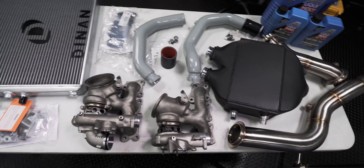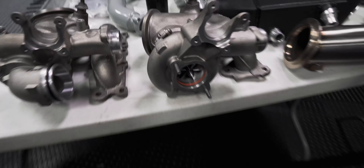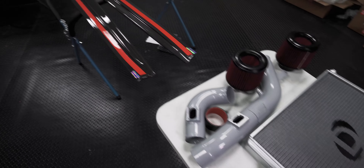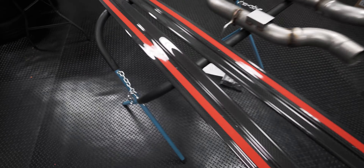In today's video, we're going to show you how to install a Dynan front mount heat exchanger in a BMW F80 M3. This is Brian, thanks for watching Keys Motorsports. If you like our videos, give us a thumbs up, make sure to subscribe, and check us out at keysmotorsports.com.